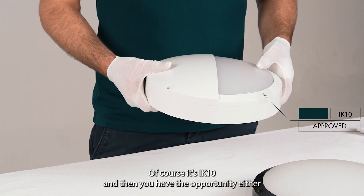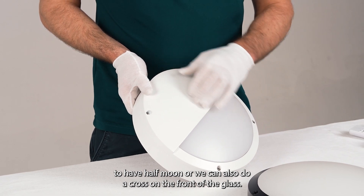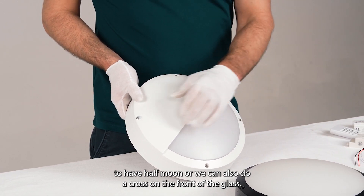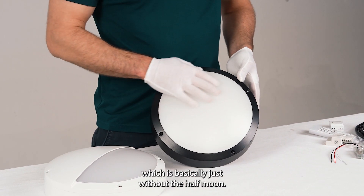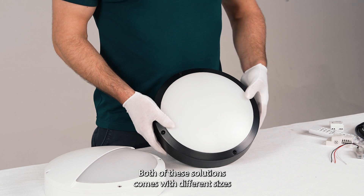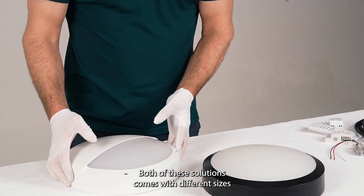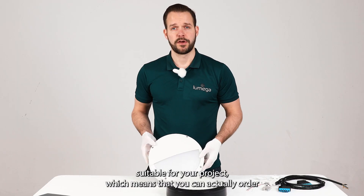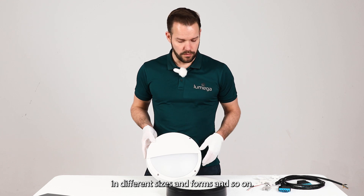Of course it's IK10, and you have the opportunity to have a half moon design, a cross on the front of the glass, or the round solution which is basically just without the half moon. Both of these solutions come in different sizes suitable for your project, so you can order in different sizes and forms.